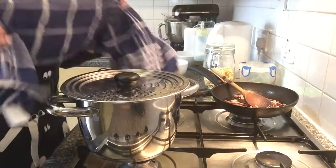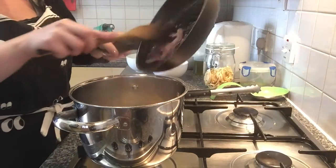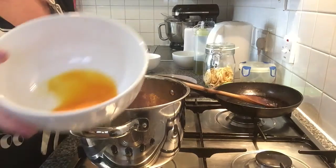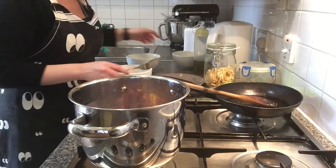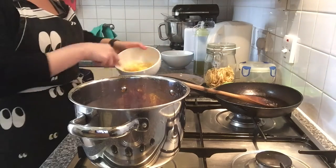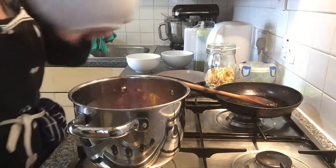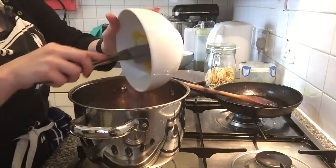And now I will put the onion with the bacon here. I am going to mix the egg yolks and the parmesan and the pepper — just give it a little bit of a mix like this. I'm gonna put it in the saucepan and mix everything together.